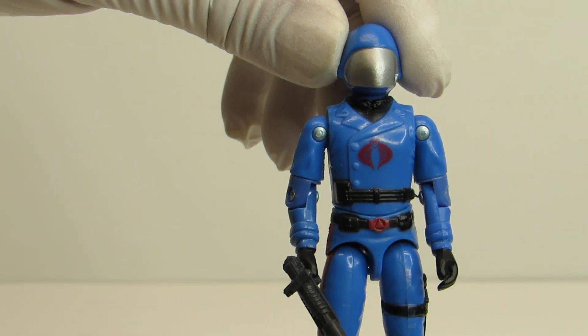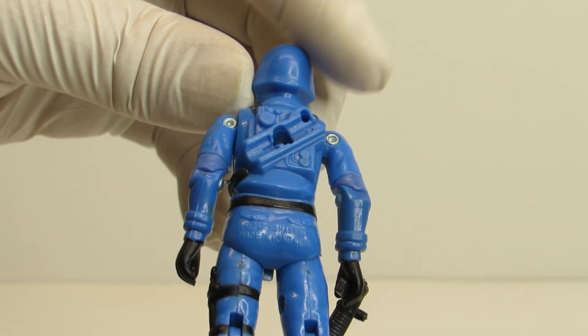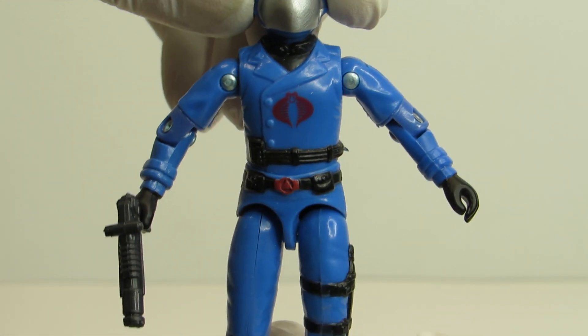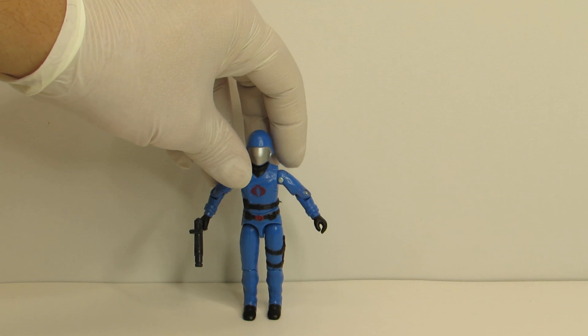Very clean paint. Logo is beautiful. Mask is beautiful. Paint all around is really clean. Stiff joints on him. He's got no elbow cracks. He's got his weapon there. Very, very nice 1983 Cobra Commander.